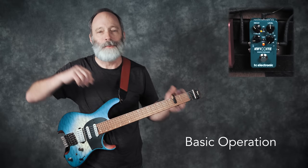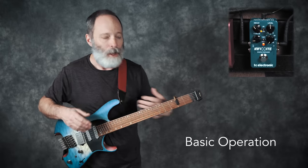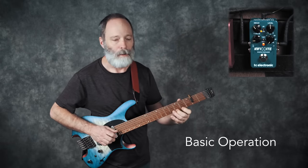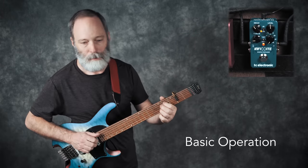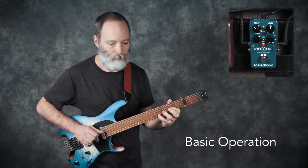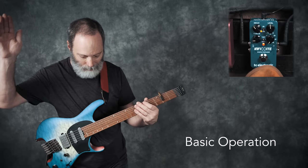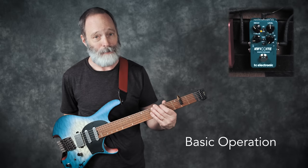There we go. That's pretty nice. Once you've captured a slice of audio, you can now play your guitar over top of it. And once you're done, just hit the button twice, and your infinite sustain becomes less infinite — it goes away.